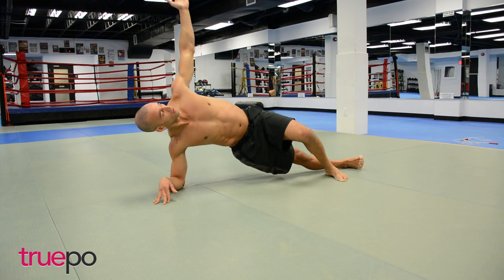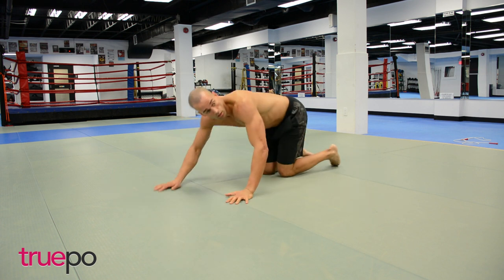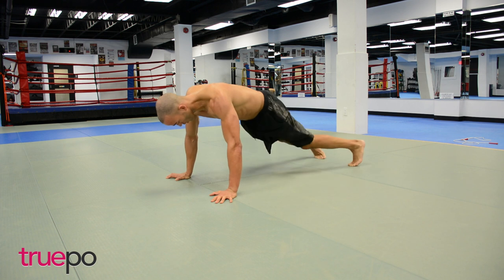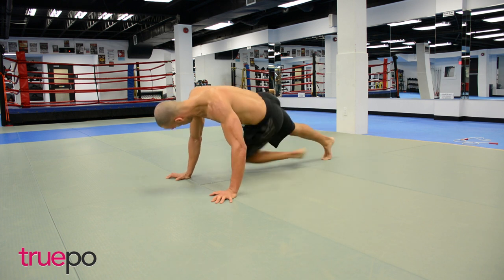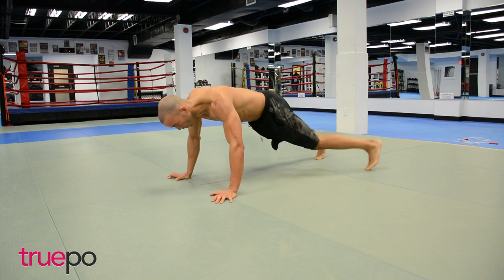Your next piece: we're going to hit some mountain climbers. I want you to snap those knees across — turn those abs on. Try to stay nice and athletic with these, try not to be sloppy.